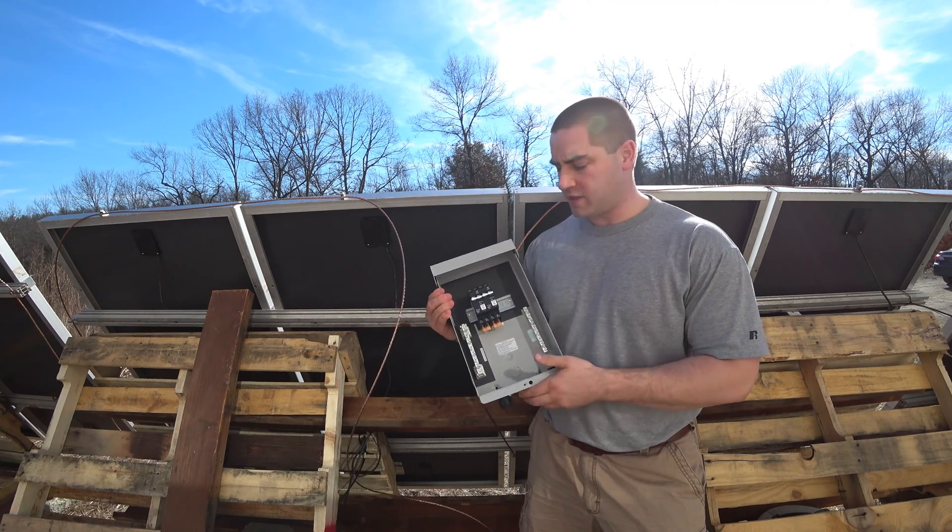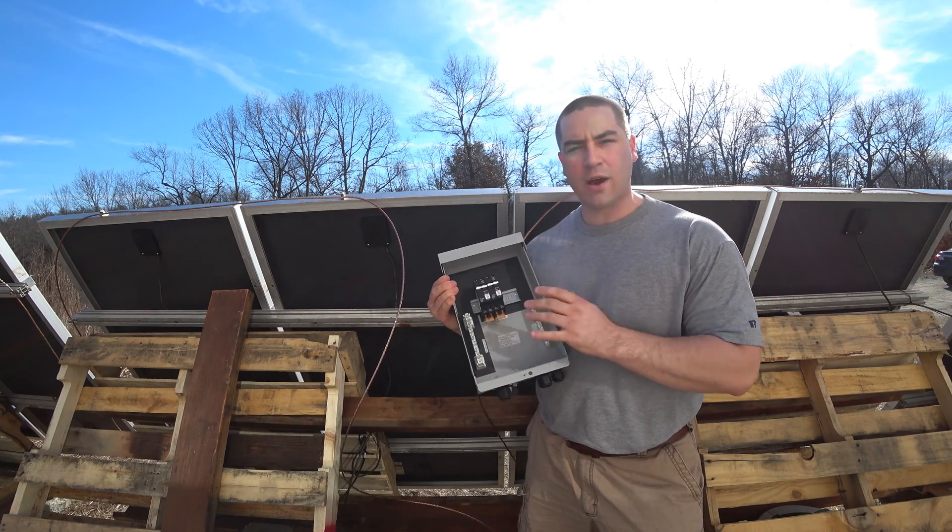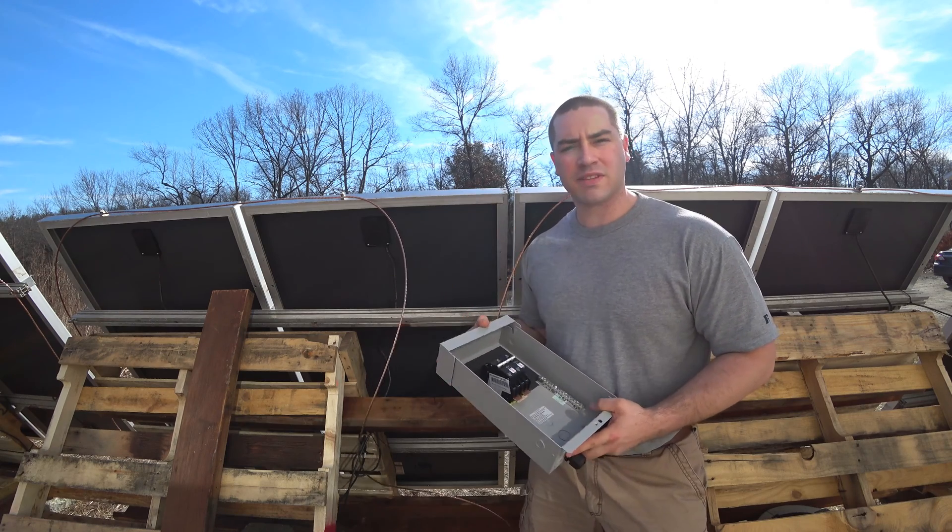Hey guys, in this video we're going to be installing some circuit breakers as outside disconnects to make this system safer.